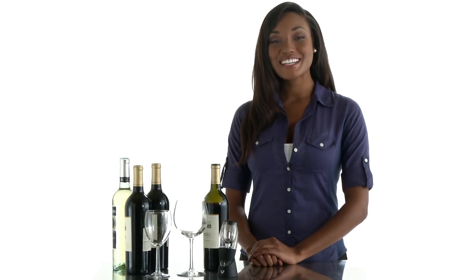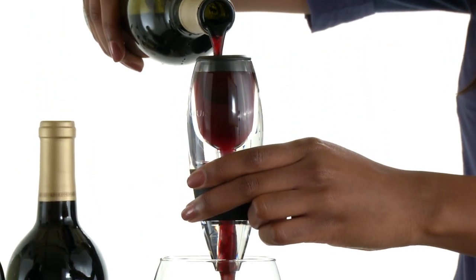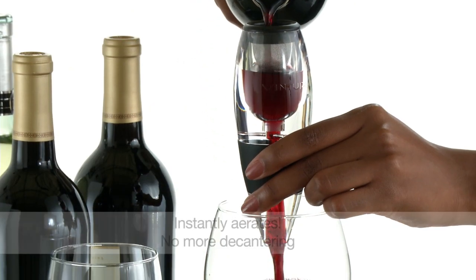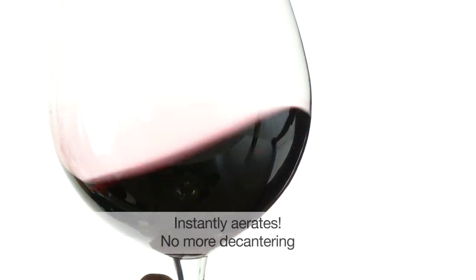You've always had good taste. Now every glass of wine does too with the Venturi Wine Aerator. Wine lovers know that when wine is properly aerated, it has better bouquet and it enhances the flavor. This amazing little device instantly aerates your wine one glass at a time as you pour.